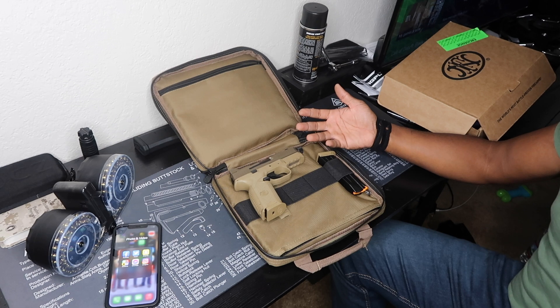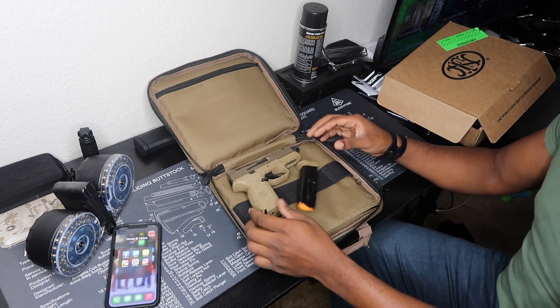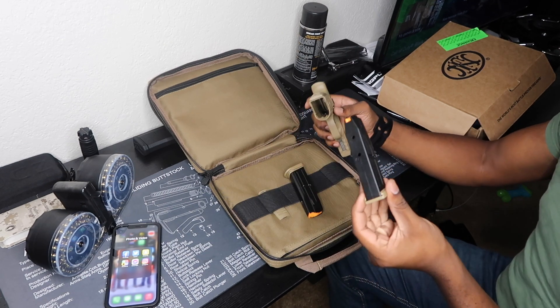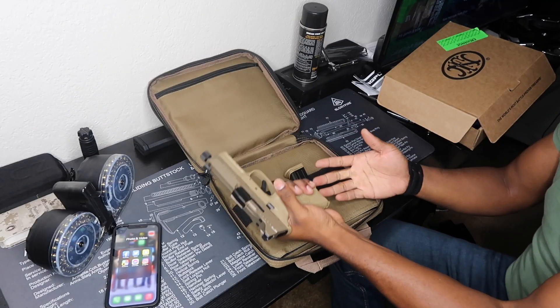I've seen other people get 24-round mags, and I get this little 10-round mag. What the fuck? 10 rounds, man — what the fuck am I doing with that? Seriously? I need to stick, man.